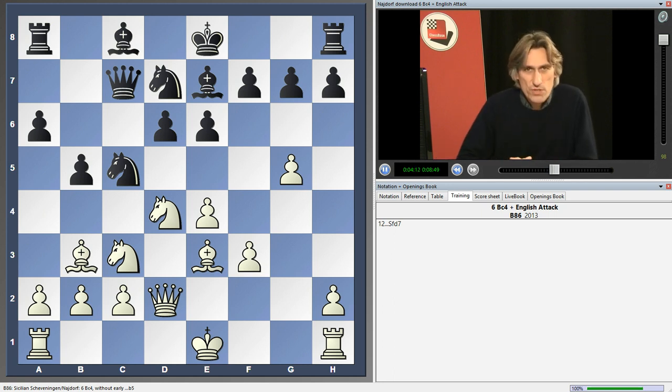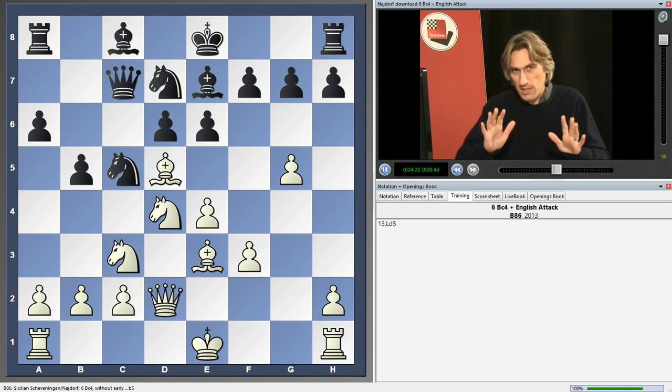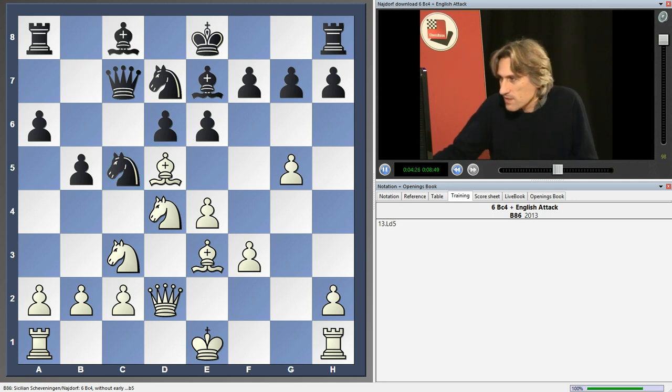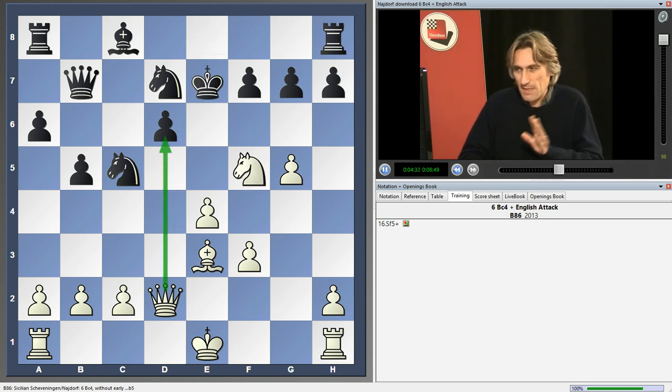Clearly white got spooked by the idea of that bishop coming under fire, so he played bishop d5. Don't panic — we shouldn't take that, of course. I think this would lead to disaster. Who knows if black can survive — I'm just not interested. It looks absolutely horrible, actually.